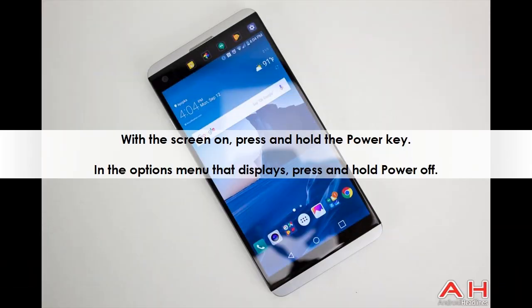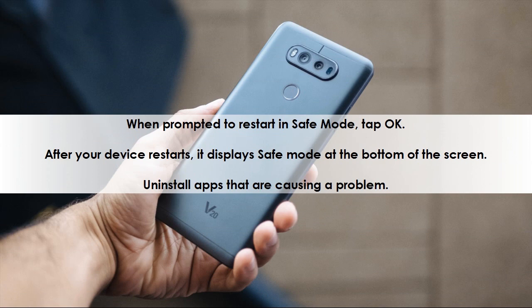With the screen on, press and hold the power key. In the options menu that displays, press and hold power off. When prompted to restart in safe mode, tap OK. After your device restarts, it displays safe mode at the bottom of the screen. Uninstall apps that are causing a problem.